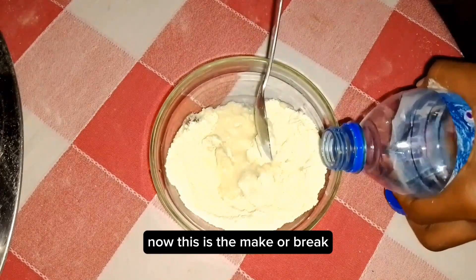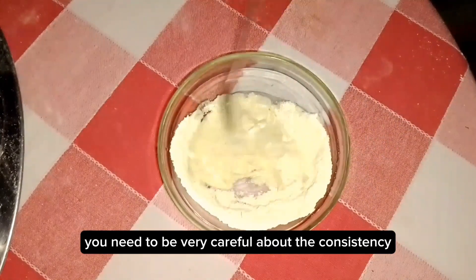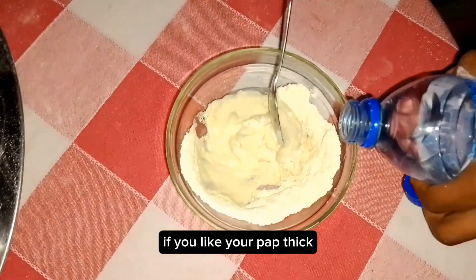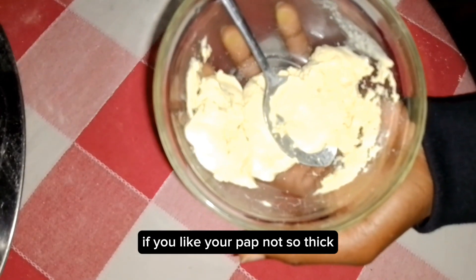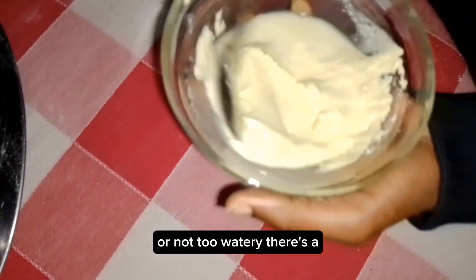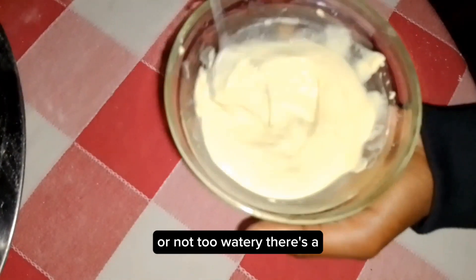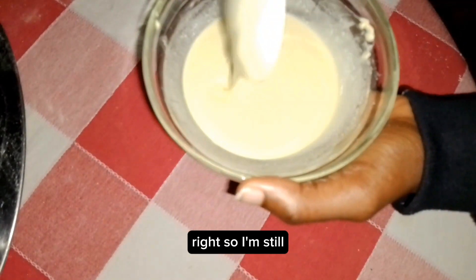Now I'm adding a little bit of water. This is one of the make-or-break points in making pap. You need to be very careful about the consistency. If you like your pap thick, then your solution should be thick. If you like it not so thick, your solution should not be thick but not too watery either. There's a thin line between being too thick and too watery.